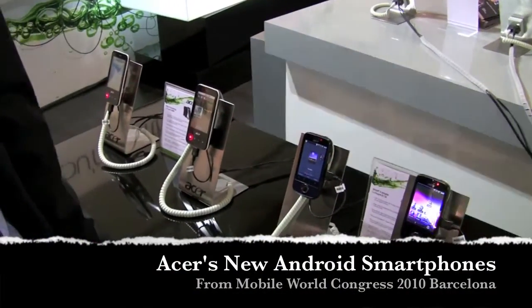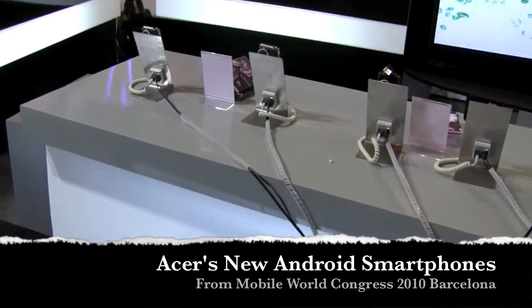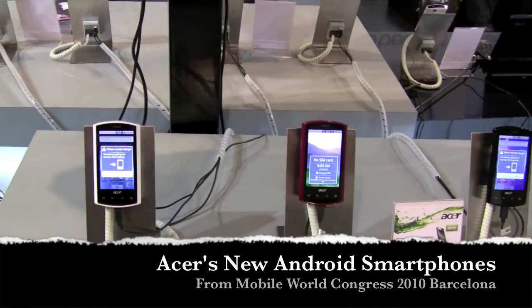We're here at Acer taking a look at a bunch of new handsets. They've got two new Android phones, two new Winmo phones, a refresh on an Android phone, and we're with Adrian Stork. It must have been a busy show for you guys. Absolutely, it started well yesterday and clearly the two next days will also be pretty crowded.